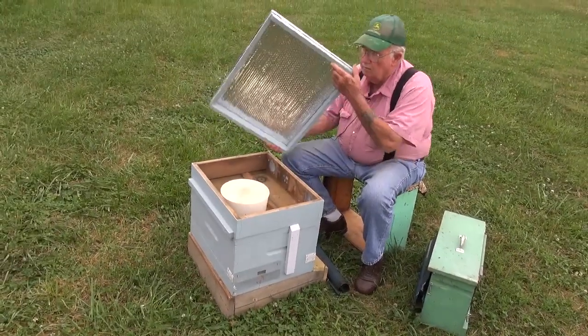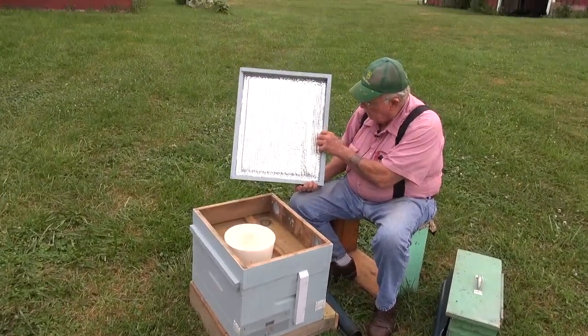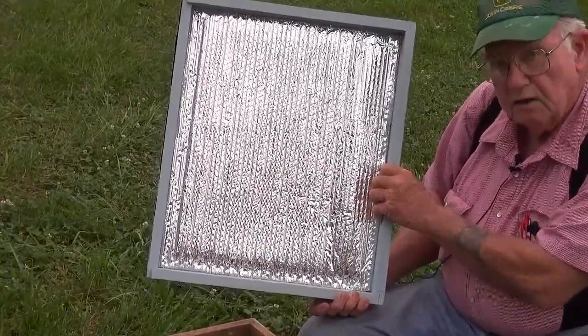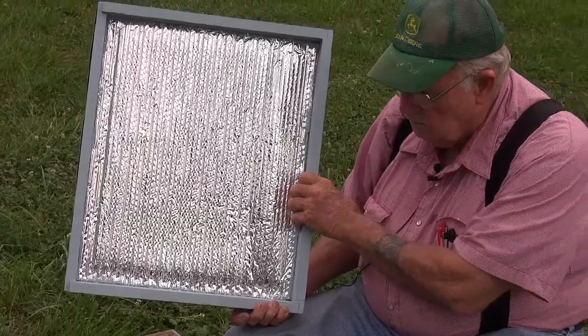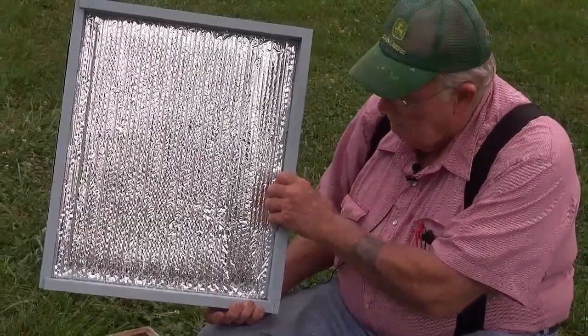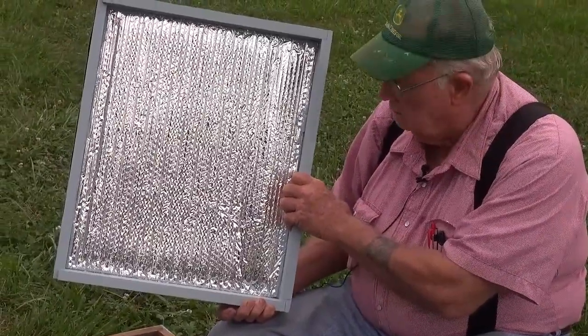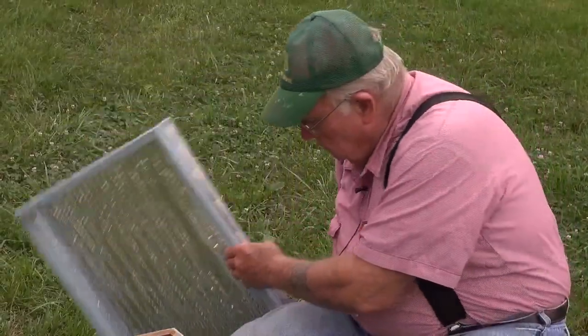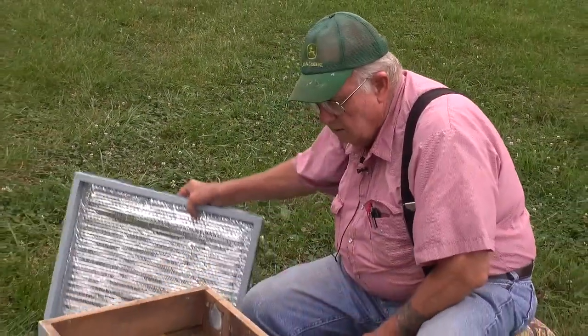What we've got is our outer cover, which has a thermal barrier. It's R13 or R19 depending on the calculation. It slows the transmission of heat or cold up or down — doesn't stop it, just slows it. It's one of those things to help out as best. The bees can then regulate their temperature and circulation a lot easier inside.